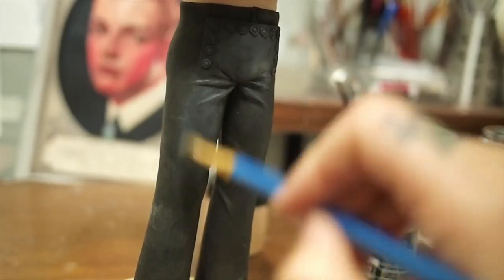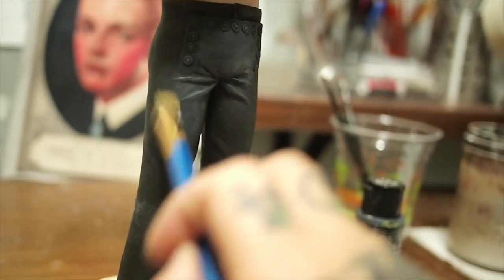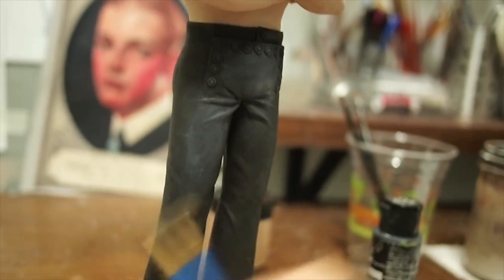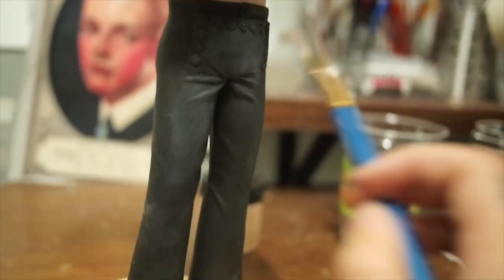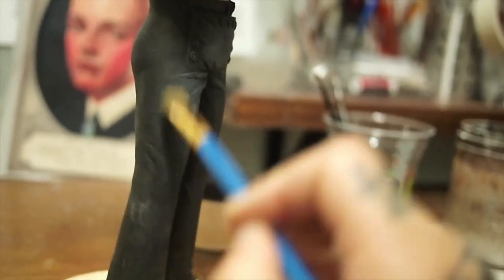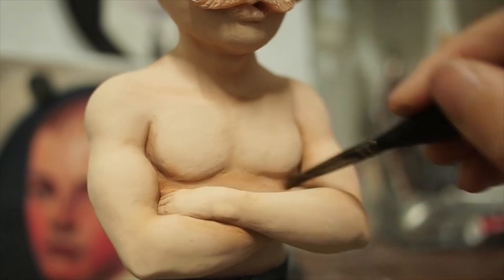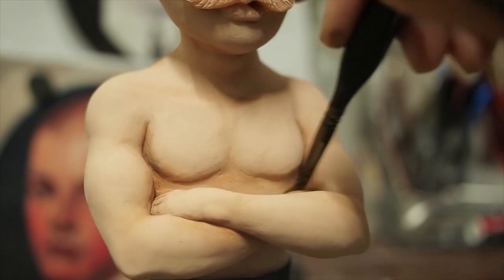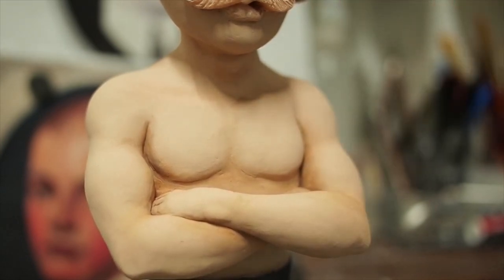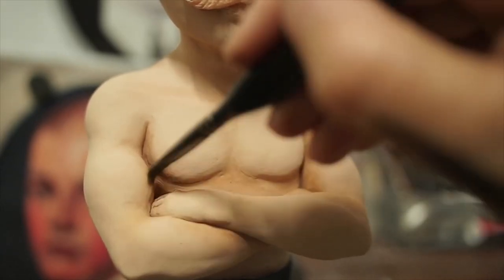I'm mixing a dark blue to dry-brush onto the pants. The technique is basically: you take just a little bit of paint on the brush without any water — really dry brush, that's why they call it dry brushing — then you brush it on top of the surface and you get a really good highlight effect. I'm kind of darkening the creases here. Very subtle, but I think it makes a difference.